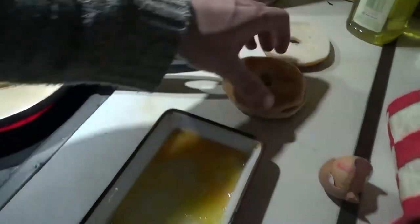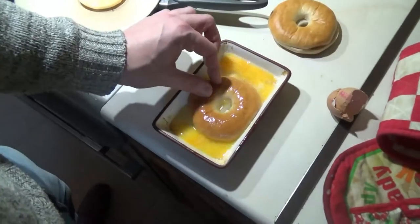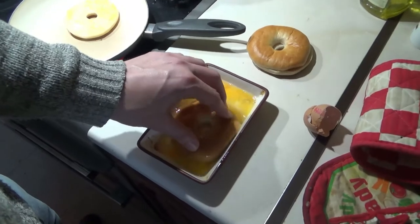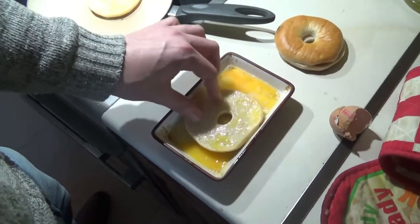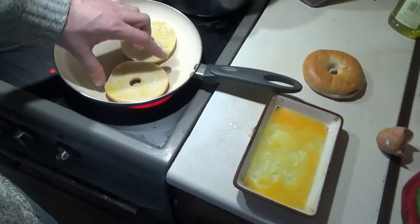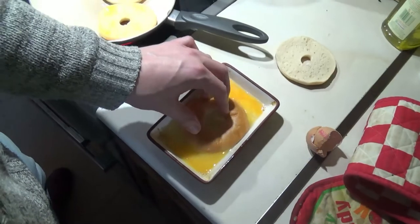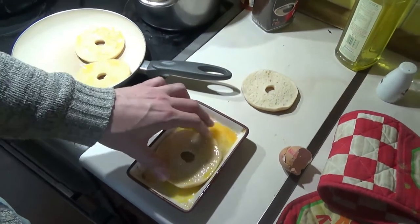Nice breakfast out here — a French toasted bagel. We'll just throw these in the frying pan once they're all soaked in the egg. The bagel's kind of porous while holding it; it's just soaking the egg up like a sponge. Yeah, two eggs was a bit too much — I'll scramble what's left. So I've got some scrambled eggs as well as my haggis and my French toasted haggis bagels.